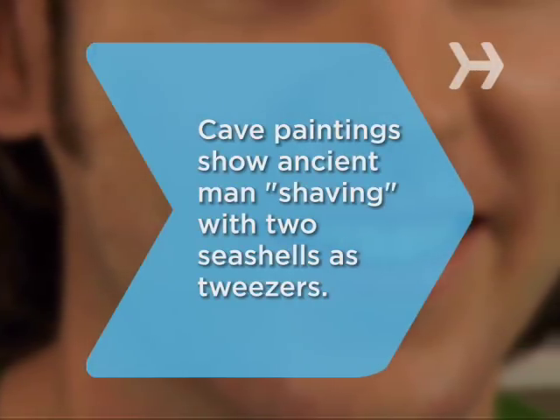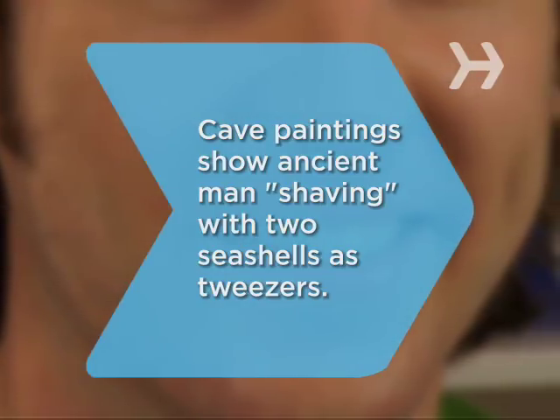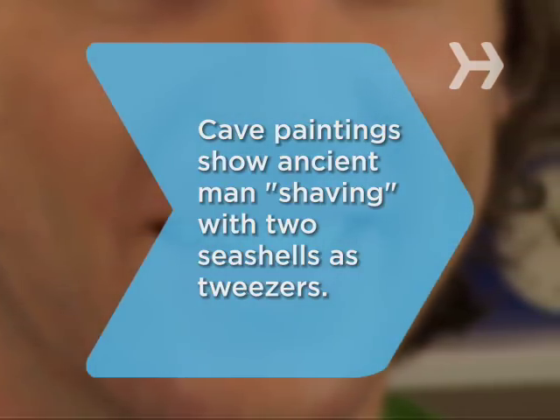Did you know? Some cave paintings depict ancient man removing facial hair by using two seashells as tweezers.